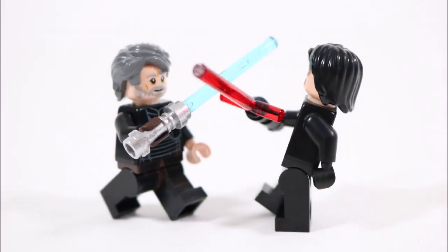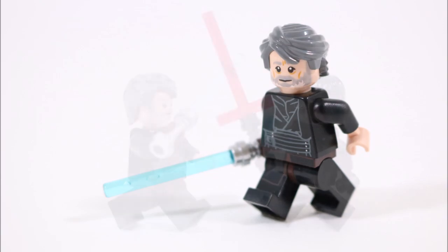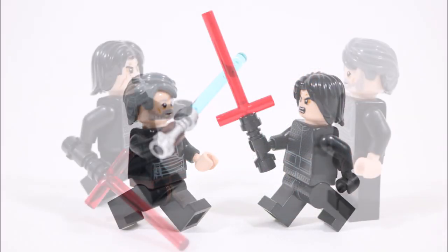It's got the right hand colours, an accurate blue lightsaber, and a pretty sweet old bearded head with wavy grey hair, which will make this Luke a fine addition to our Last Jedi collection.